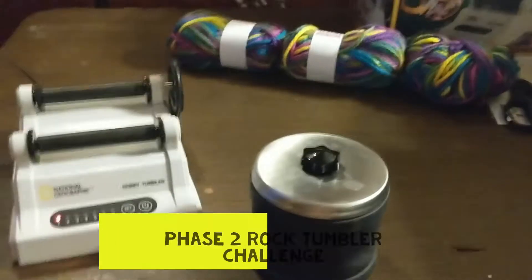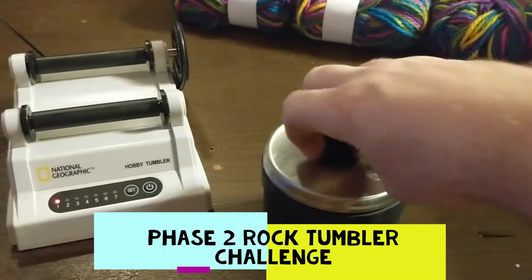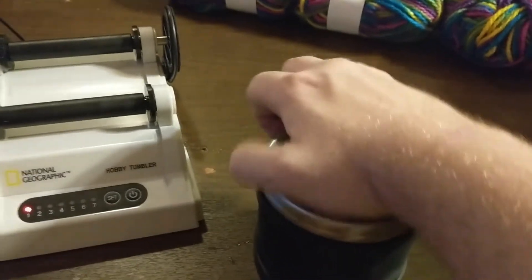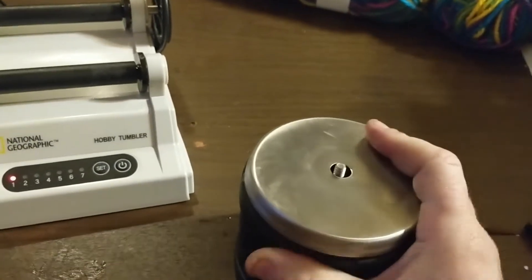Here at the Dad Family we love the outdoors, science, computers and technology. Join us for some fun. Today we're going to be starting Phase 2. Phase 2 is going to be a new grit and seven days back in the rock tumbler. But let's take a look and see what we have from Phase 1.